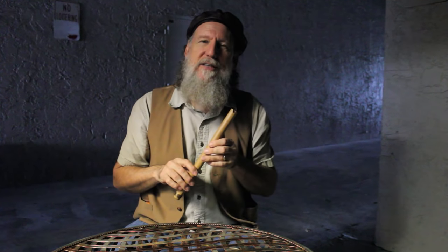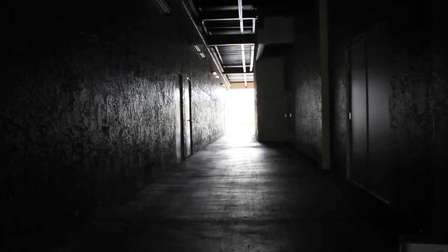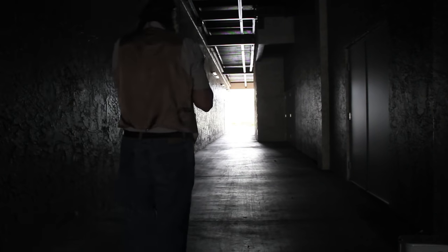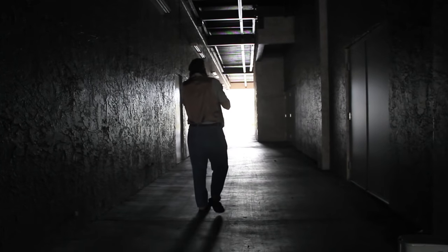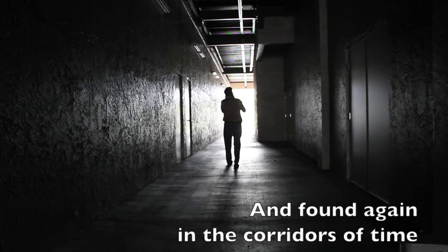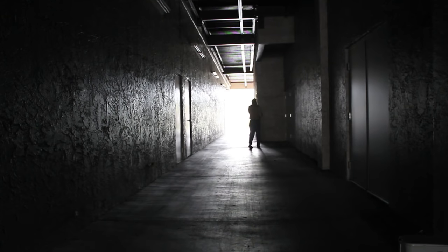The Ice Age flute at erictheflutemaker.com. They used to paint the other way. Thank you.